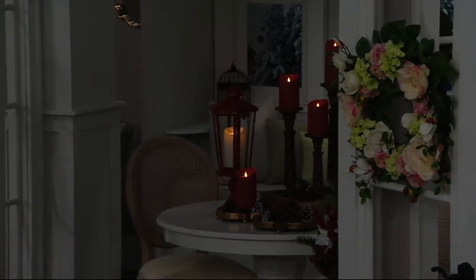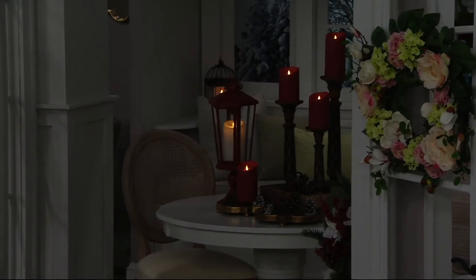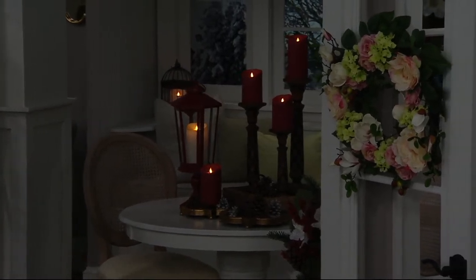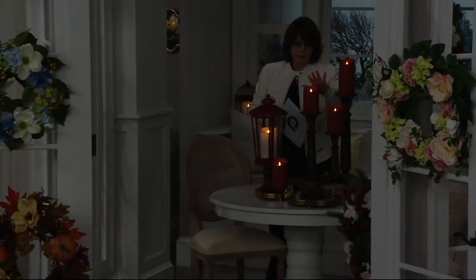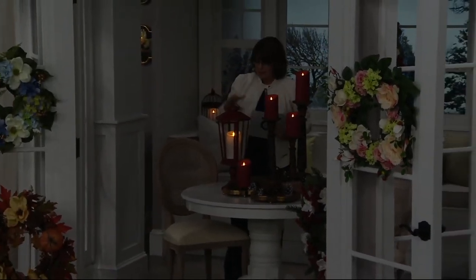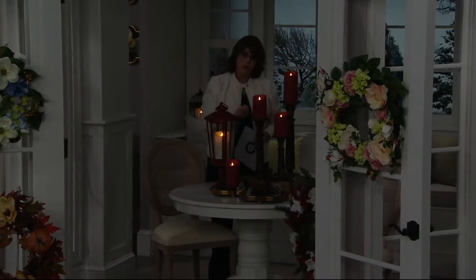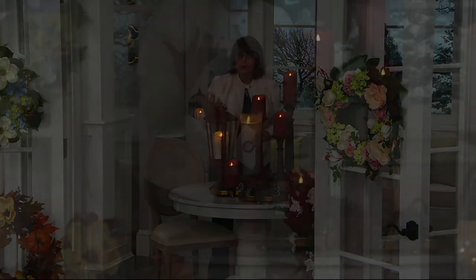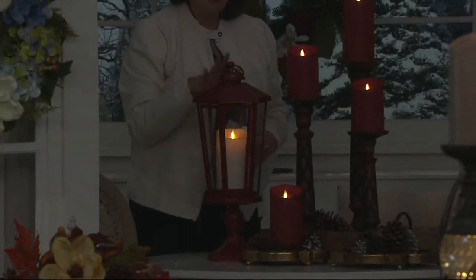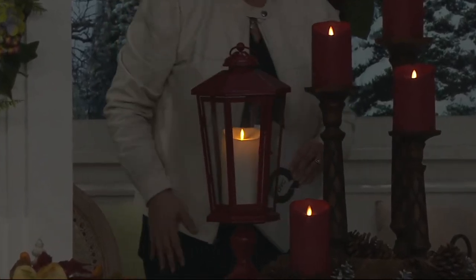There we've used our red lantern — we kind of did a warmer story here. These candles are from Bethlehem Lights; the lantern here is from Luminara. We did this warm story of the woods, with some reds and some golds. A lot of you use this color in your home year-round, or maybe it's in a study or an office, so I just wanted you to see how that all ties together.